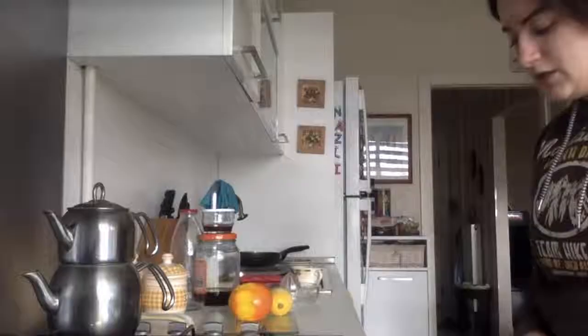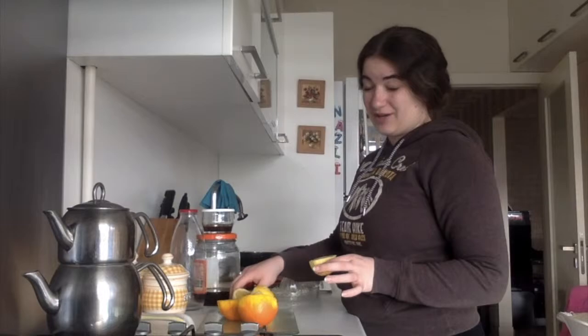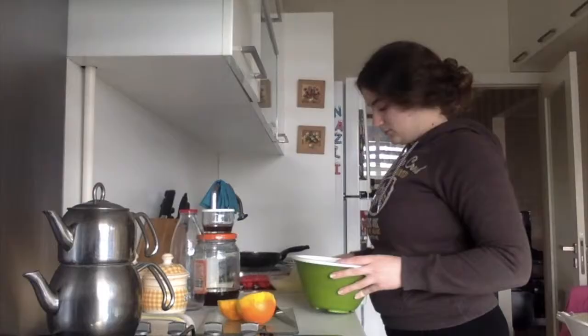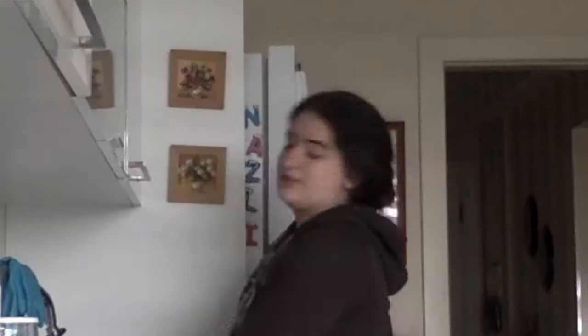Oh my god, that looks disgusting. So now I'm going to cut these open and I'm gonna squeeze them until the juice drips out. That sounded wrong. It's disgusting. No, it's not disgusting, it's food. We did that, we did that.